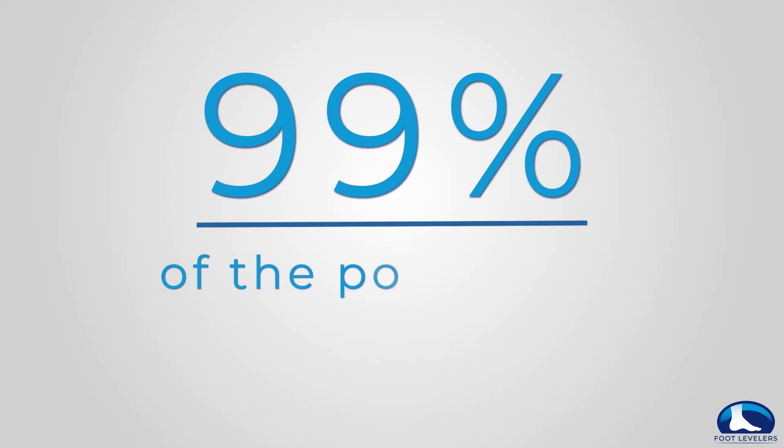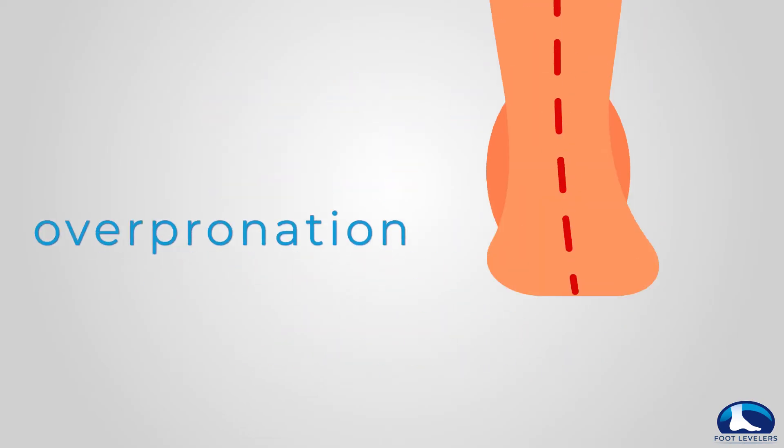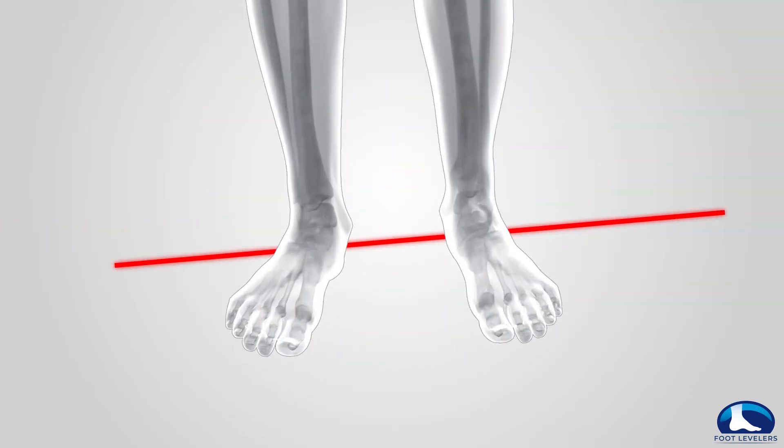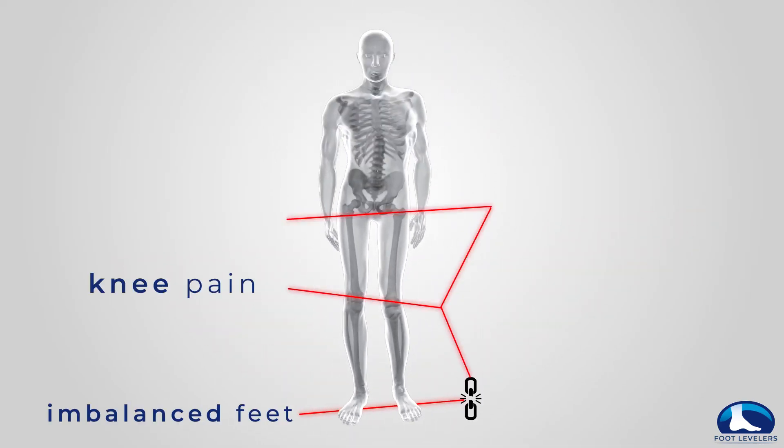99% of the population has some degree of over-pronation, meaning their feet roll inward as they walk. So because the feet are often imbalanced for a lot of people, they're the hidden cause of pain and problems from the knees up to the neck.